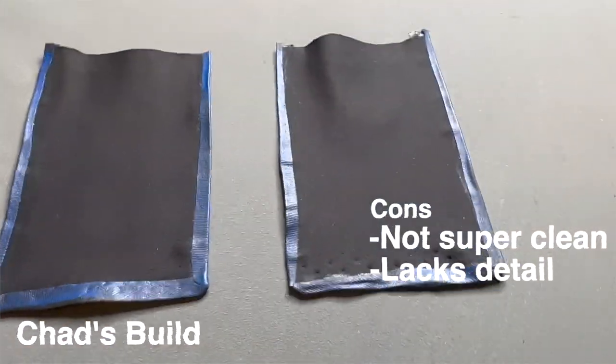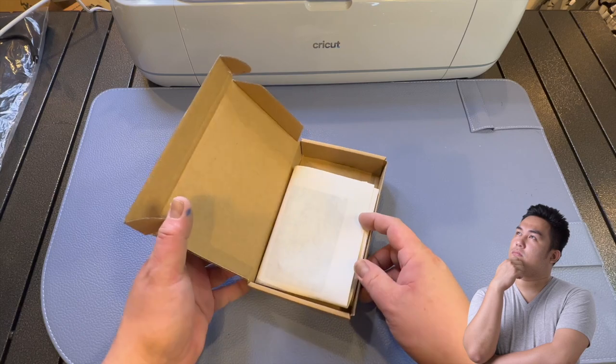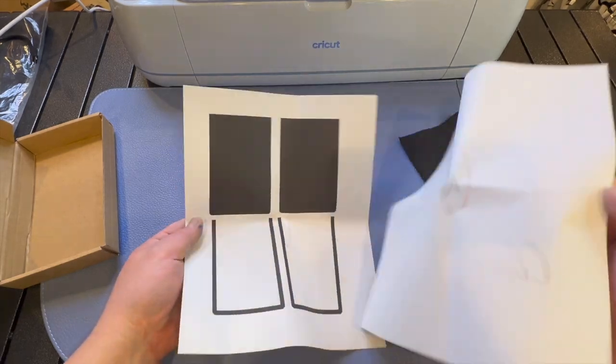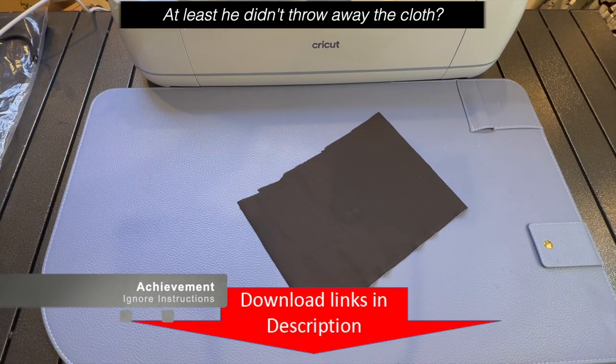Steve here — I got this package in the mail and it looks like I've been tasked with showing you guys how to make a Rex kama. I was told I'd be going against Chad. Hope I win! So here's Steve opening the package, and the first thing he does is throw away the templates — because he went into the description and downloaded the Cricut templates.